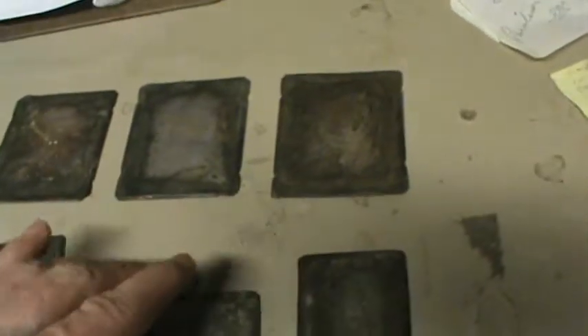I got six old tintypes. This is the largest one here, but I can't make out the picture. I don't know if that can be fixed or not, but it seems like it ought to be. Somebody out there ought to know how to store these, but it's hard to tell what the photos are.